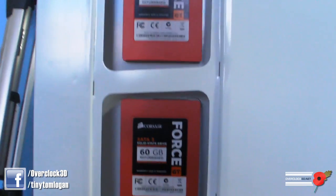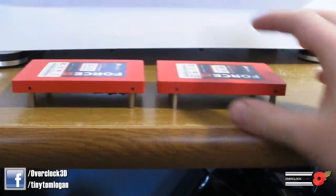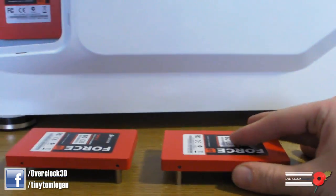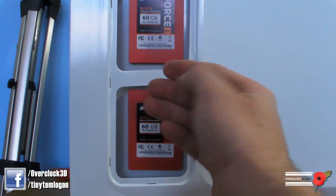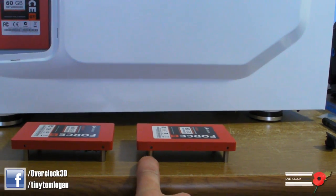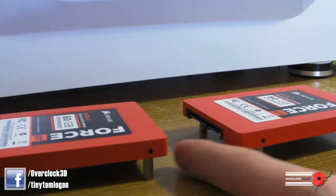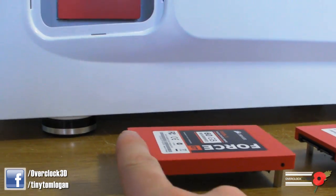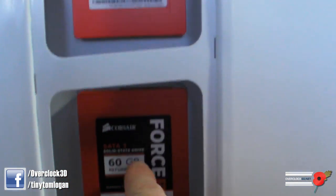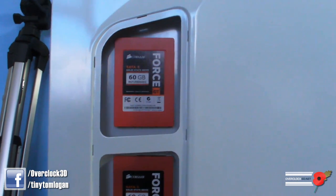These are motherboard standoffs which I've screwed in. What I'm going to do is screw the holes into the back plate and then screw them in from behind. The reason I need them to stand off from the side panel is because of the cables — they can go underneath the other drive and come out the other side, keeping everything nice and tidy. Essentially the cables will go underneath the drive and down, just to make sure they're that little bit extra tidy.